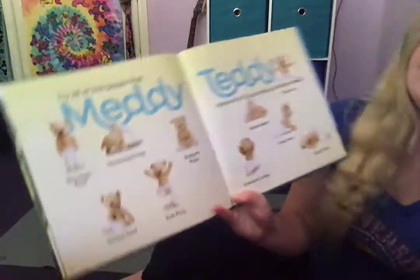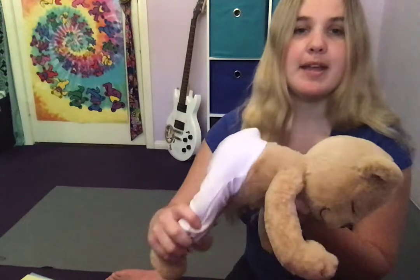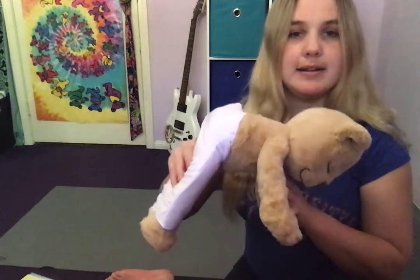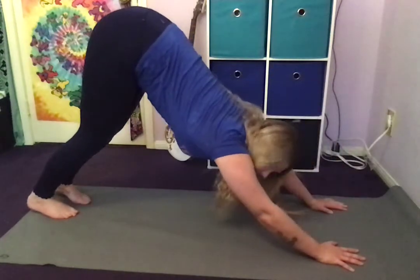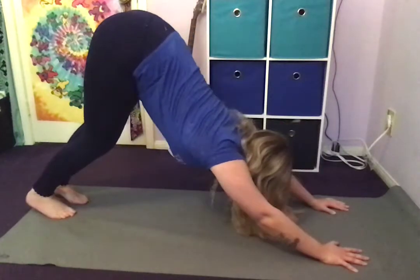Next, MediTeddy did a pose called Downward Dog. What he does is put his legs straight and his arms straight, and he comes into a triangle shape with his body like this. I'll show you too — you can do it along with me. Put my arms out straight and my legs up and I lean back. You can even pedal your legs if you want to. That's a good one — good stretch.